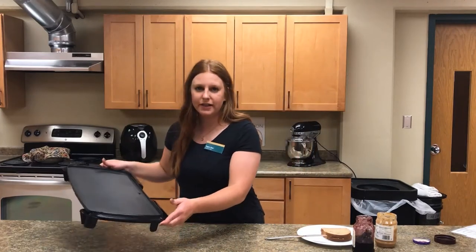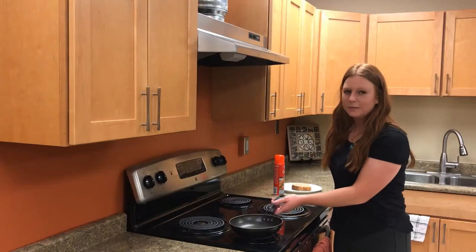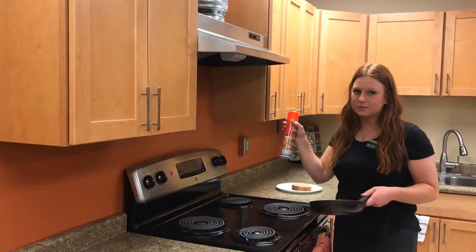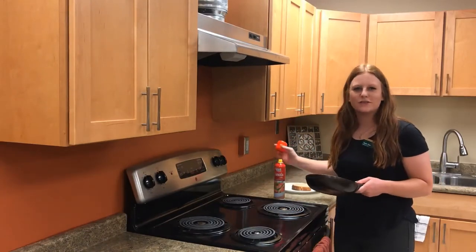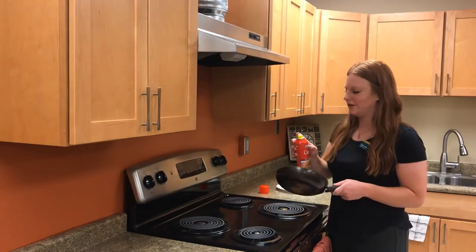The next step is to grill the peanut butter and jelly sandwich. You can either use a griddle like this or a frying pan. Today we'll use a frying pan and I'll show you the tips and tricks. Take your pan and cooking spray and spray the pan so the sandwich gets a nice golden brown color but also doesn't stick to your pan.